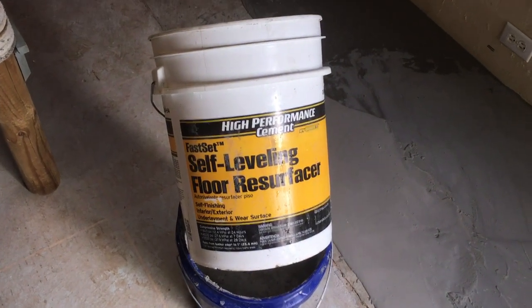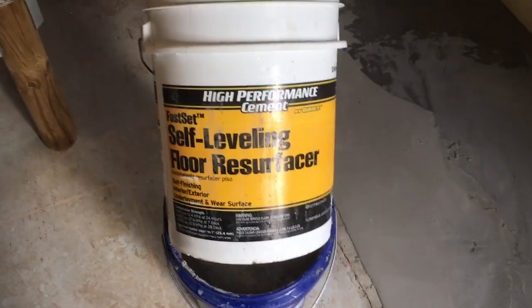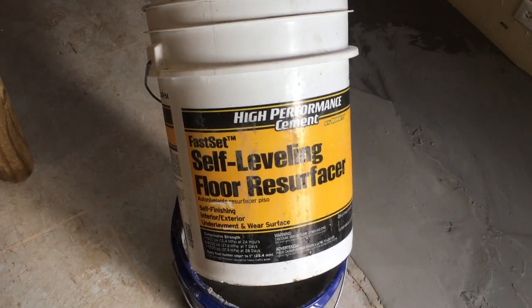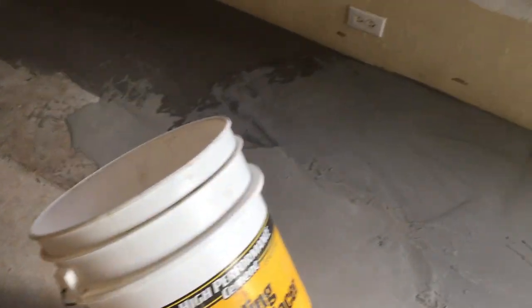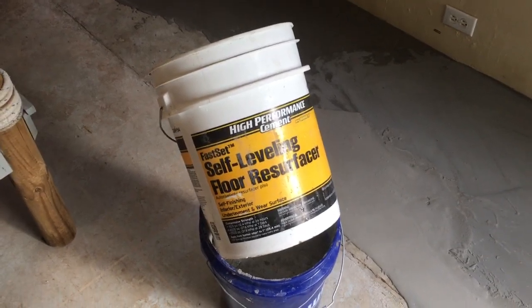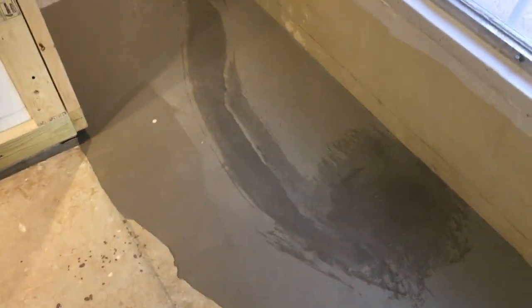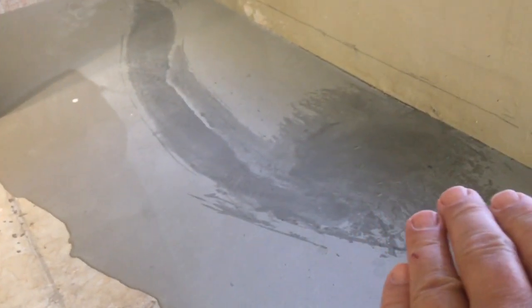I wanted to show you what happened using this quick creep fast set self leveling floor restore resurfacer. I went to the store and calculated how much I needed. A 50 pound bucket doesn't go very far — this little area slopes from nothing down to about a half an inch.